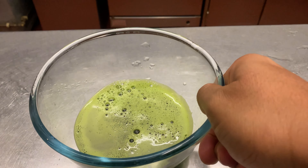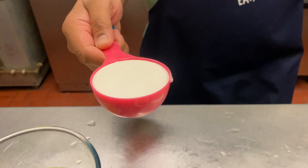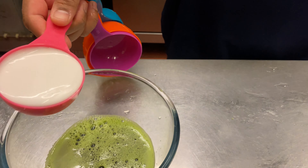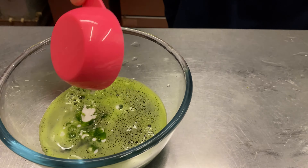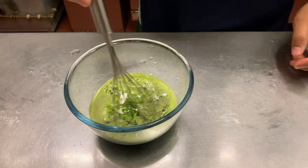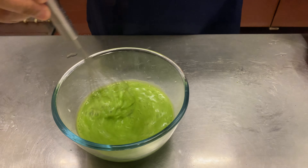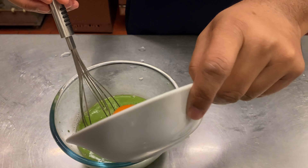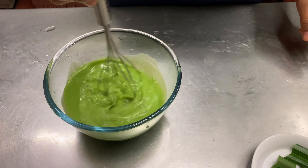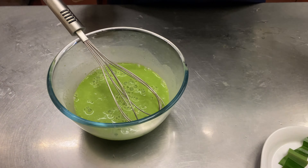We've got 85ml of coconut milk which we're going to pour straight in. Give that a mix. And now put one egg in — so this is just a pancake batter. Now we put the flour in.